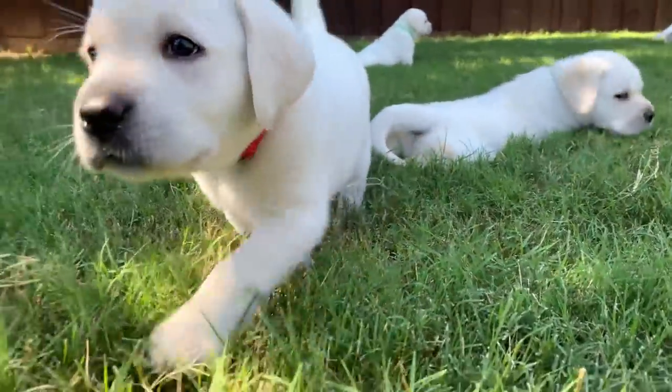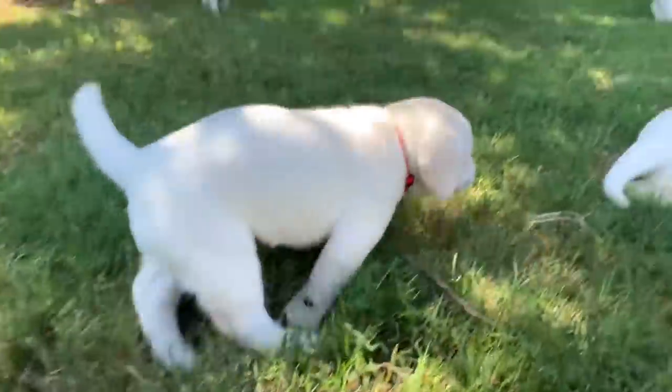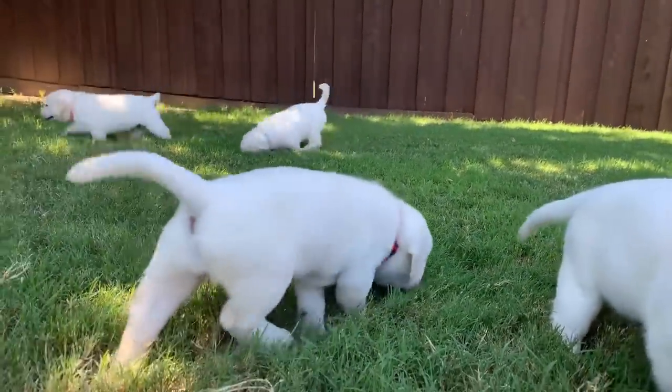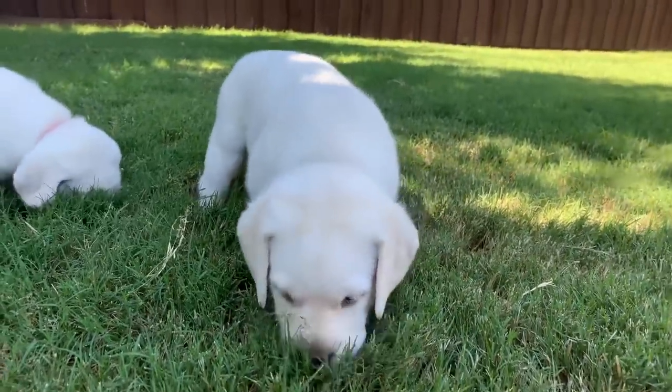Who's ready for lunch? Good puppies. Yeah, I think you might be ready for lunch, Sade.